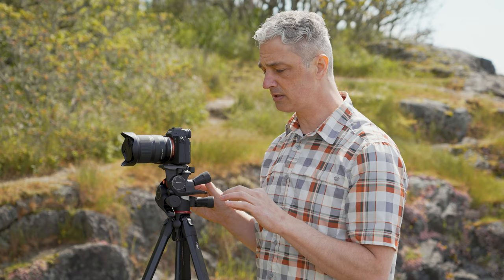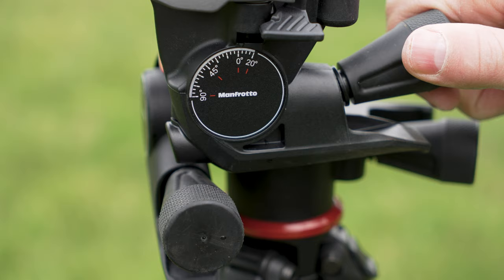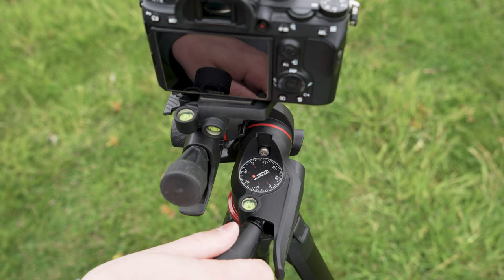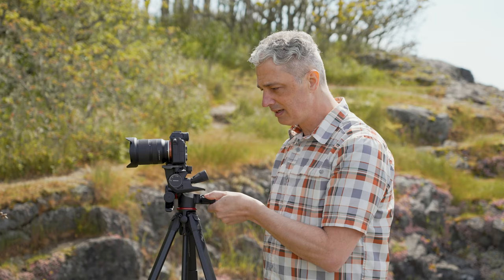What is really cool are those micro adjustments that Manfrotto has put into this. Check this out — just little tiny adjustments like that on all three of these knobs, and it is pretty sweet. When you're doing real estate shots or product photography, it really comes in handy.